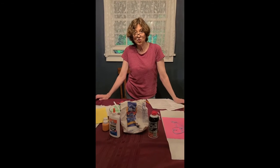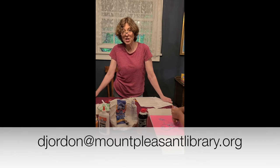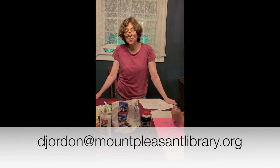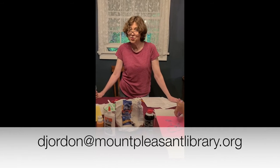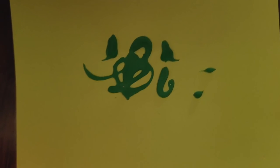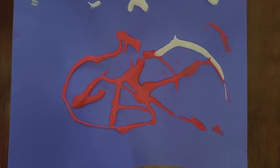If you use this puffy paint recipe and want to send me any pictures, you can email me at djordon@mountpleasantlibrary.org. Enjoy being creative! We let our puffy paintings dry overnight — the paint is still puffy. We used a ziploc bag and squeezed the paint through, but you could also try using a paintbrush to create a puffy picture. Have fun!